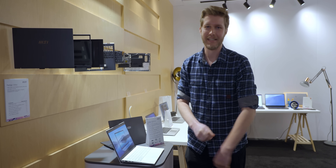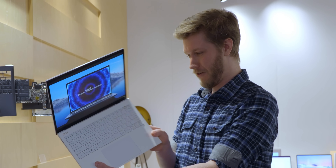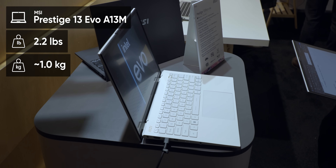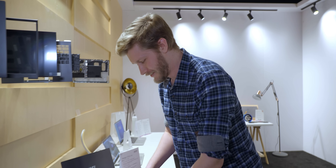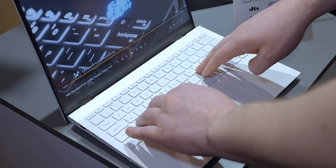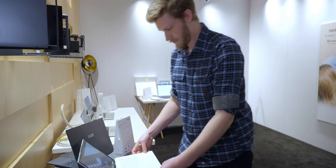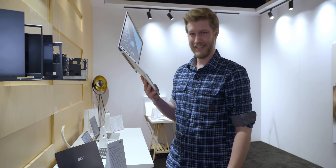Everybody knows MSI has heaps of gaming laptops, but what really impressed me here is the way they've stepped up their game for creator laptops. Oh my god, this is light. This thing is just 2.2 pounds — the same as an LG Gram — but shockingly it doesn't feel like a wet noodle. MSI, you made laptops that don't flex all over the place. The keyboard is like a solid A.